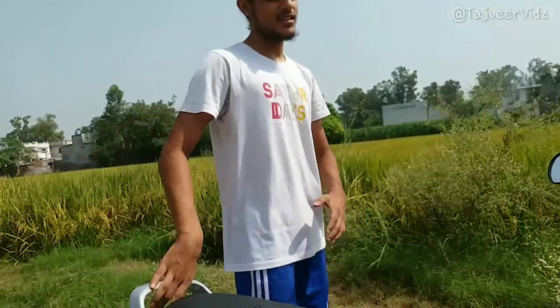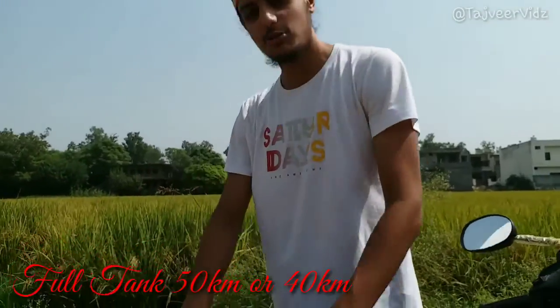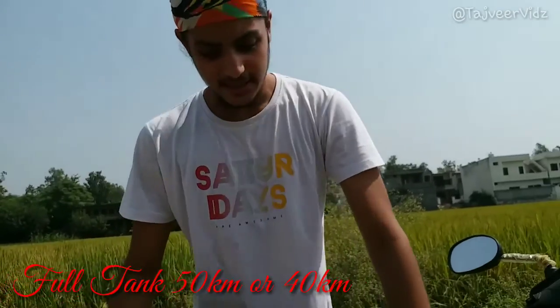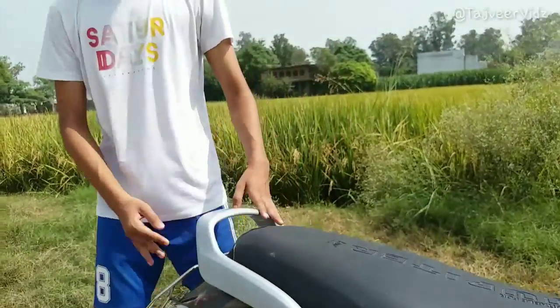The mileage is better — it gives you 56 to 60 kilometers per full liter. The tank is very small though, very disappointed with that — three and a half liters, while other scooters have five liters, depending on the model.